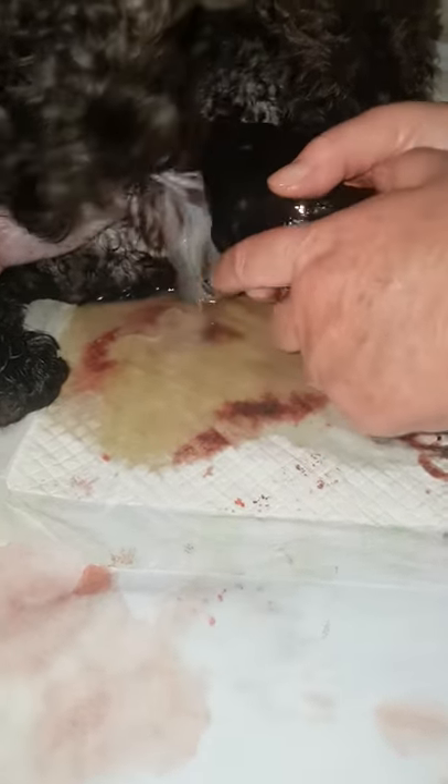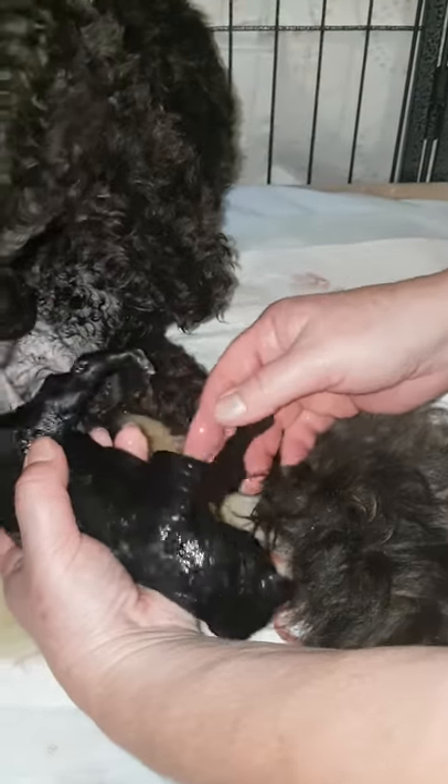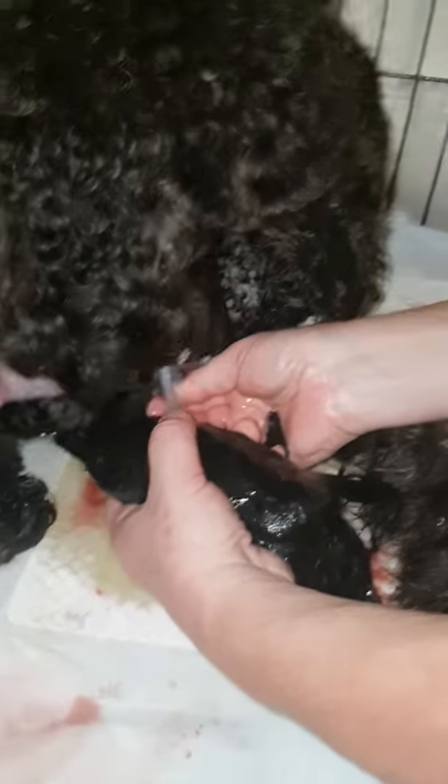And then we've got to try and break that umbilical cord, but leave enough. Don't let her pull it off. Try and break it before she gets it.